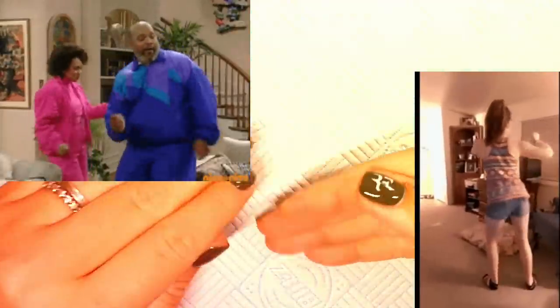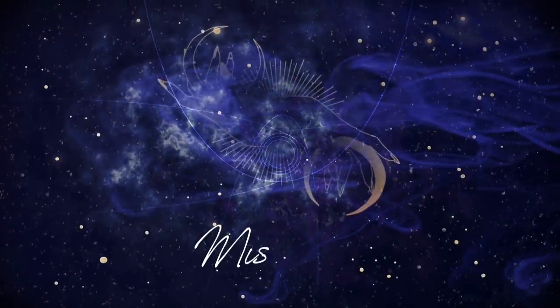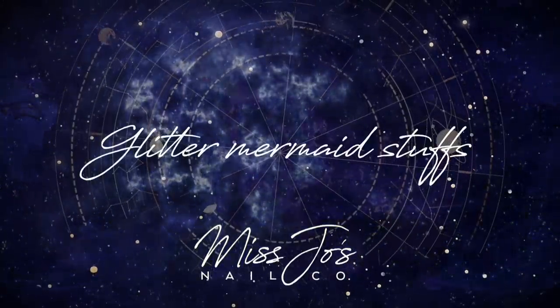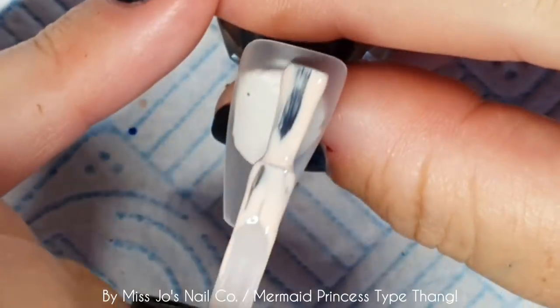She does stuff with nail stuff and the stuff she does with nail stuff and stuff with nails. I'm doing the robot, can you see? How are you all? I hope you're all having a fabulous day.